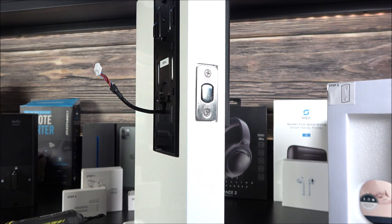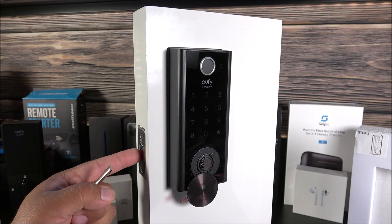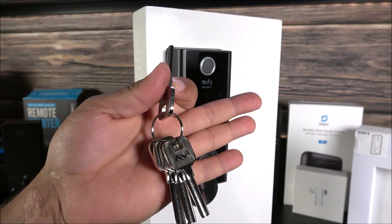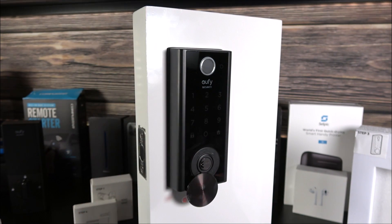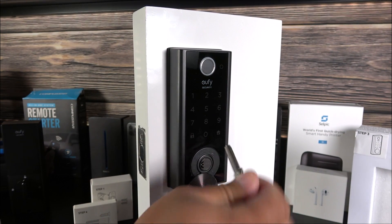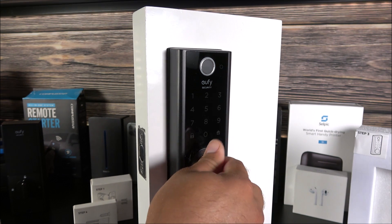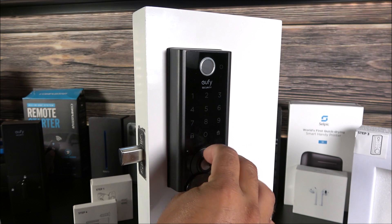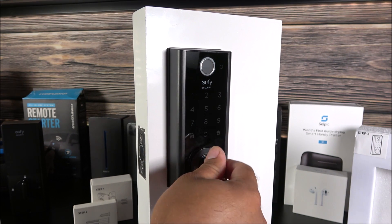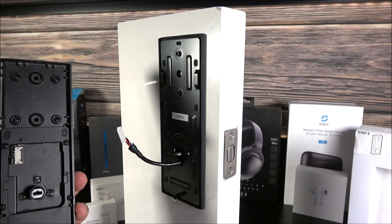After completing step four, make sure your deadbolt is moving freely. The lock comes with five keys in total, so you don't have to worry about making copies. Just move the keyhole cover to the side and turn the key — the deadbolt should move freely without much effort. That's an indication that everything is properly aligned.